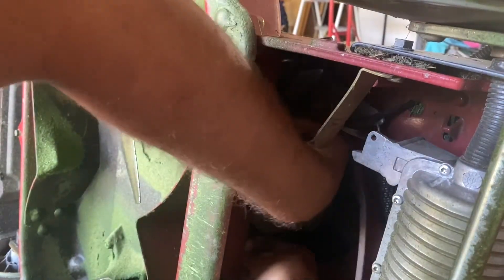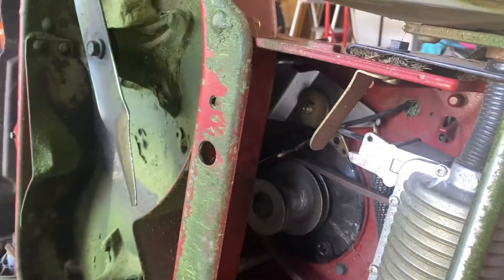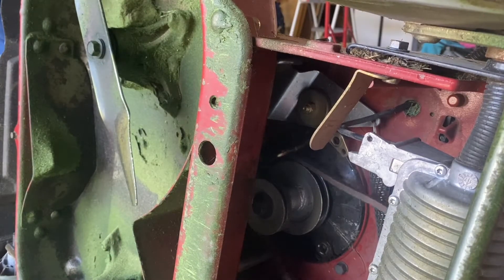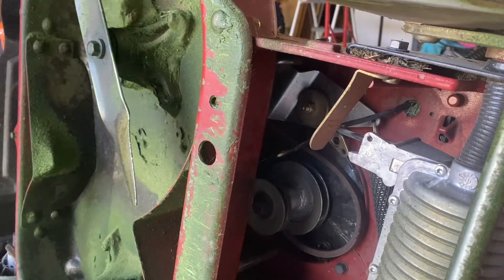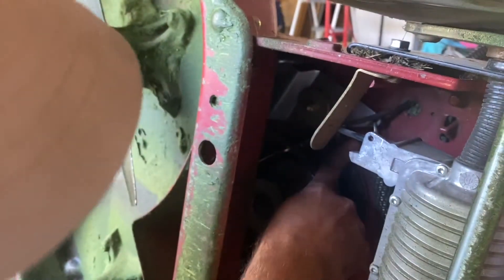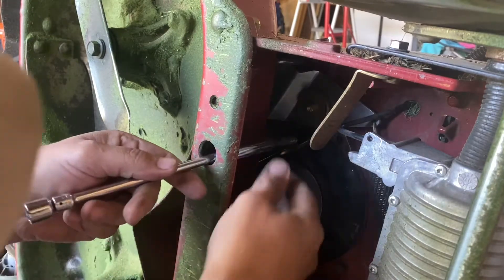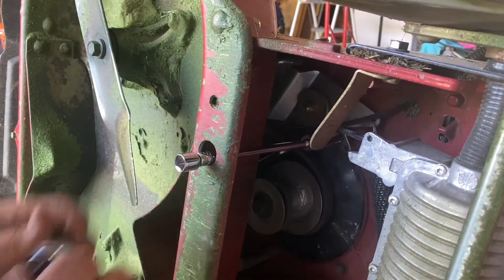Got to turn it — there we go, got it. Now we need to get it underneath that bracket. Come on, don't fight me now. Okay, got it up in there. Let's get it on that pulley and put this bolt and bracket back in. Tighten that bad boy back down.